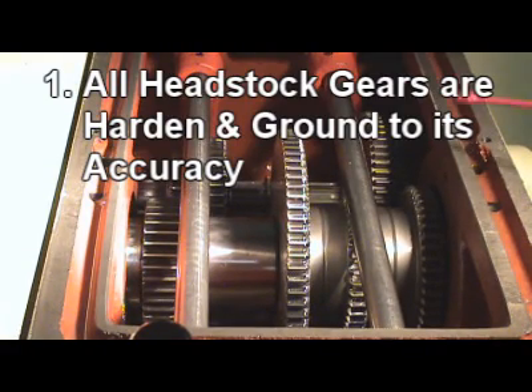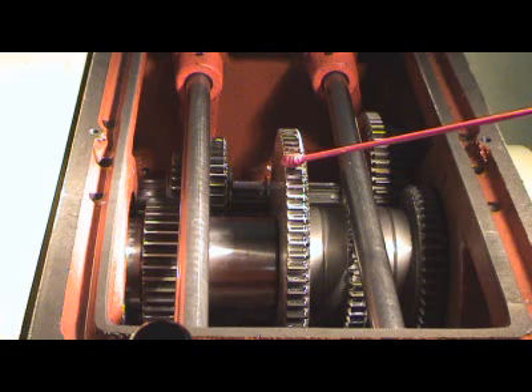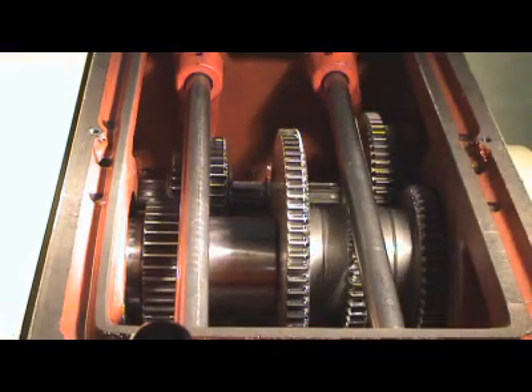1. All headstock gears are made with chromium aluminum steel, hardened and ground to its accuracy. An oil-based lubrication system lubricates all running gears and bearings within the headstock.